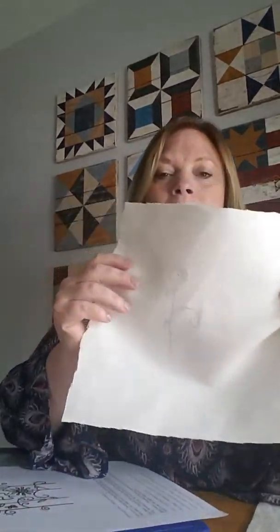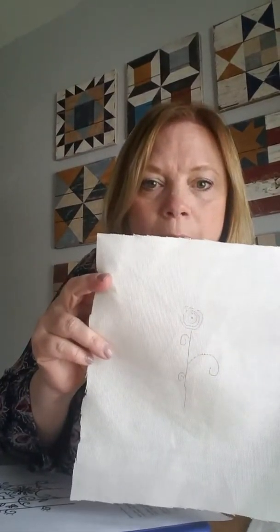Pilot didn't design the friction pen for quilters and embroiderers — they designed it as an erasable pen, and then they found out it was heat sensitive when people's writing started disappearing off pages. But for people who sew, it's great. I even use it in my quilting because I can stitch a straight line and follow right along on my machine and it keeps me straight. So once my fabric is on my pattern, I take my friction pen and draw right onto the fabric.